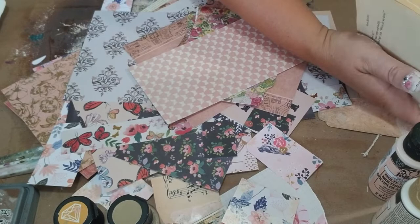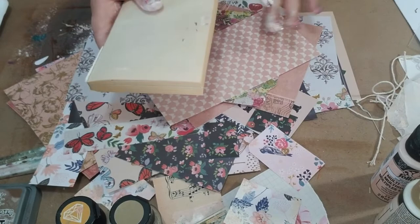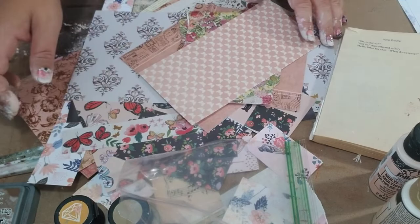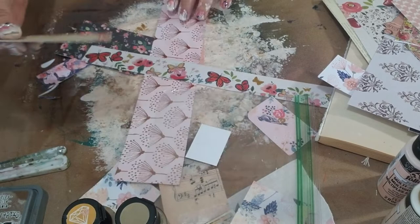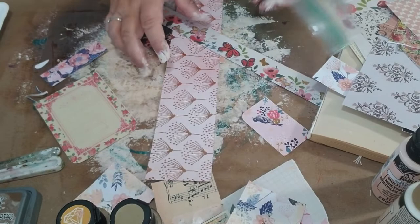Another thing that you might want to have handy is a book because we're going to use some text on top of the paper. And another thing I like to use is just a clear plastic bag because we'll do a little bit of a print making technique. So let's put all the paper aside — we only need one to work with. You can also use these little embellishments — the ones that are already in your book and you've cut them up and you just want to make them old and yummy.